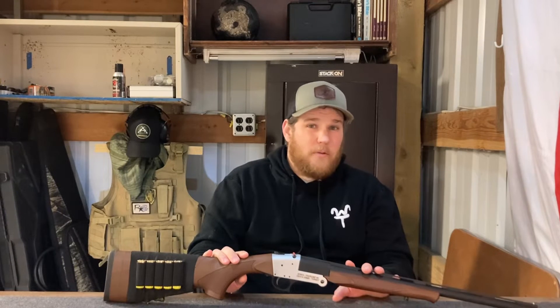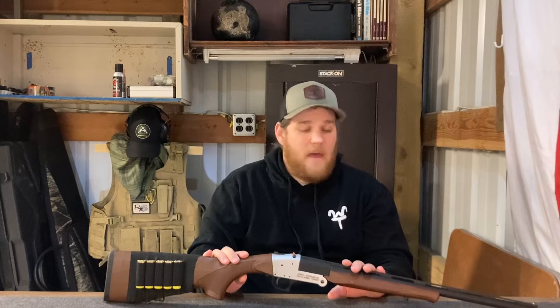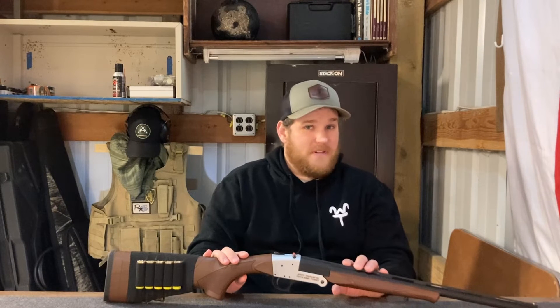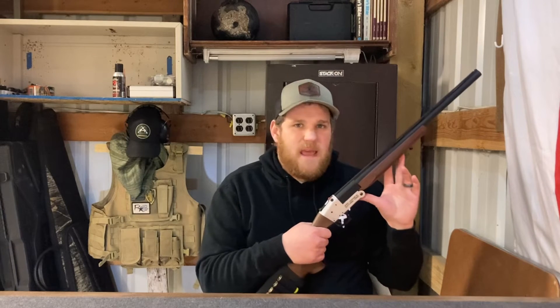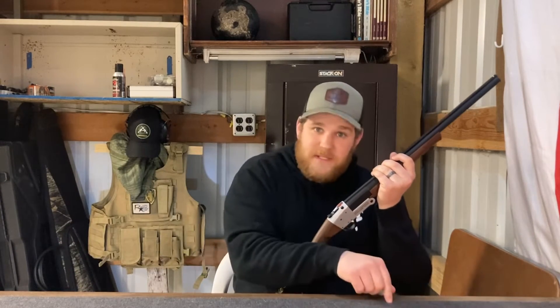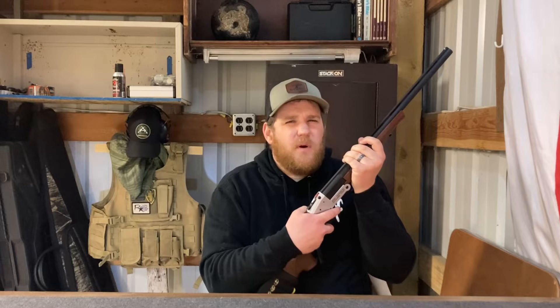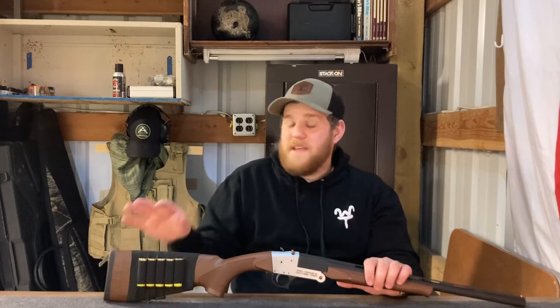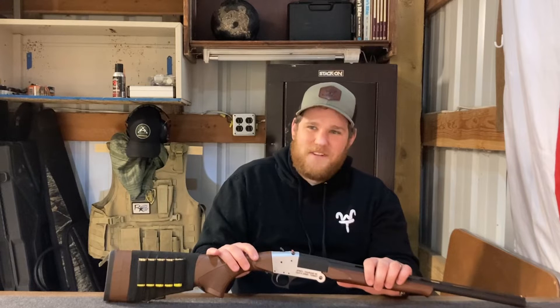The model number for the .410 is the TK104, the 20 gauge is the TK105, and the 12 gauge is TK113. The 12 gauge is a bit unique compared to the other models in that it's able to take chokes and even comes with a choke set. The 20 gauge and the .410 do not have the ability to take chokes. So choosing anything other than the 12 gauge means you're not going to get as much bang for your buck — however, you also won't have to shoot a 12 gauge round out of a five-pound gun.